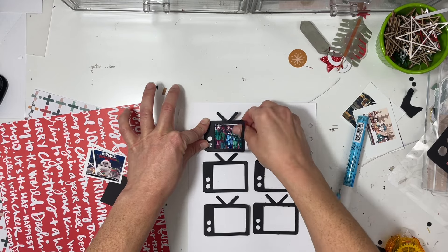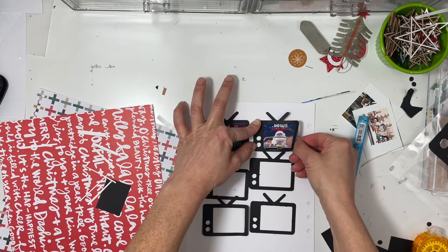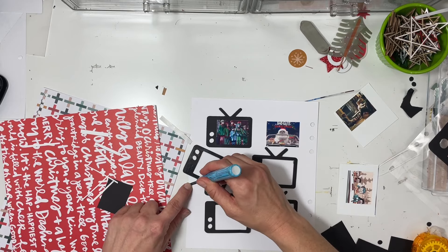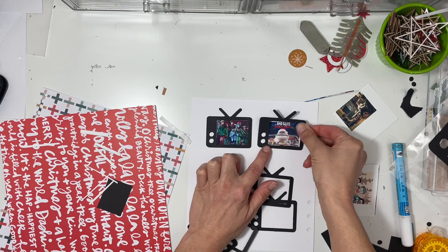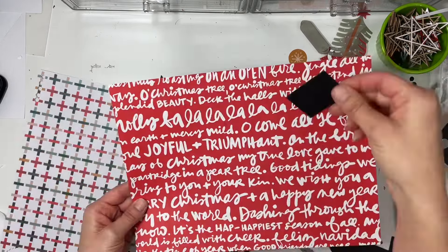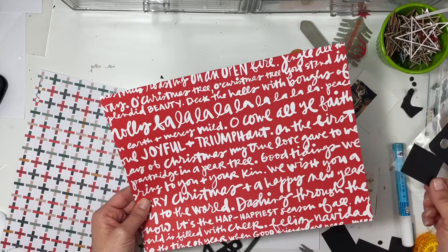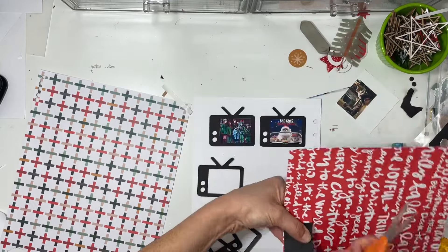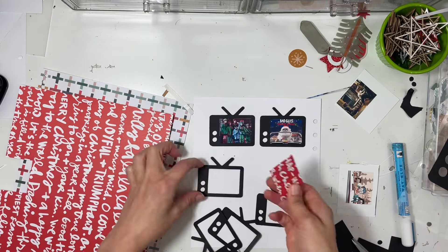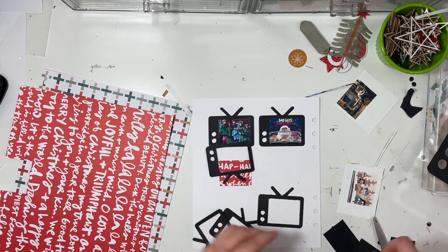I'm going to use my glue pen to glue down these TVs because I want to make sure they stick and the pictures of the actual movies fit precisely in the right spot so the TV isn't overlapping. We also watched The Bad Guys holiday special, which was really fun - we like the Bad Guys movies. I found a spot on this bright red paper with fun words where I could cut a shape for the inside of the TV and still kind of see the word 'happiest,' so I went ahead and cut that out.